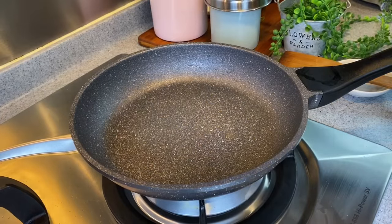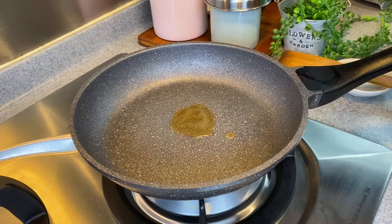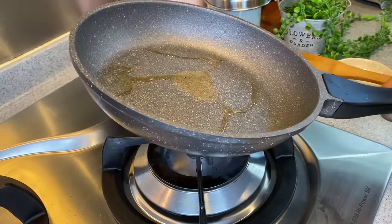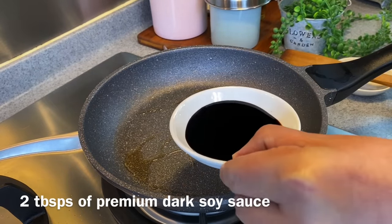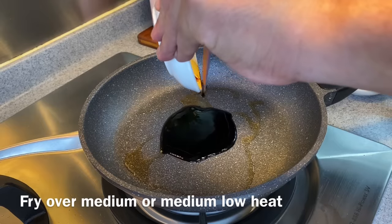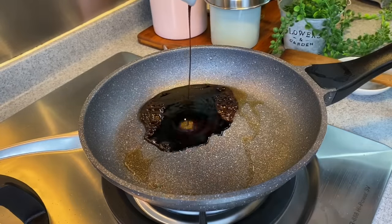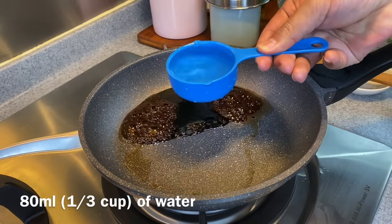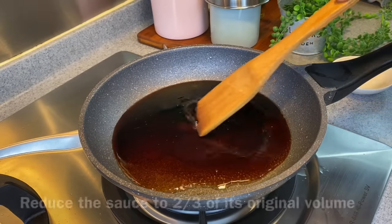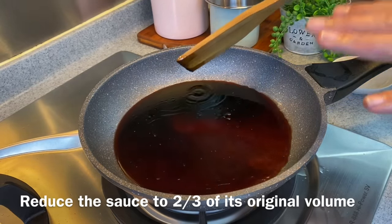Now we are prepared to make the sauce. Add in 1 tablespoon of shallot oil — this is shallot oil I have made for my noodles, and I will leave a link in the description box if you want to know how to make this. Add in also 2 tablespoons of dark soy sauce. I am using medium low or low heat because I don't want to burn the sauce. Add 1 tablespoon of light soy sauce, approximately 80 milliliters of water, and 1 teaspoon of sugar. We just need to let this liquid reduce to about two thirds of what you see right now.